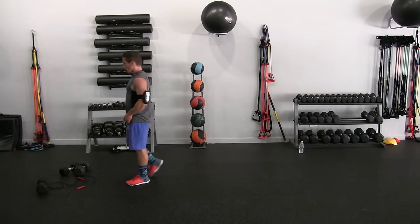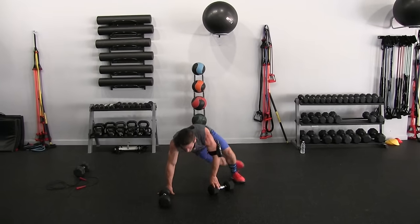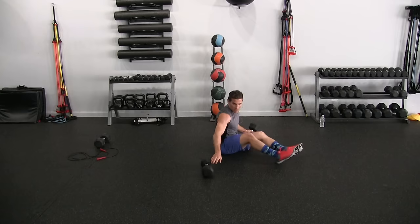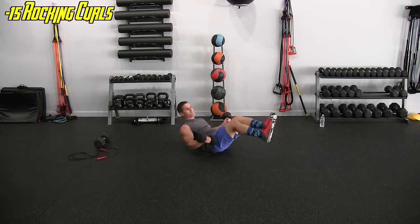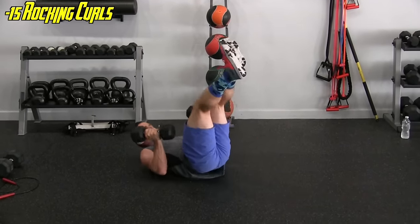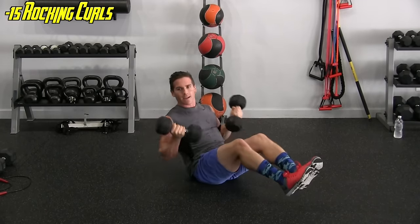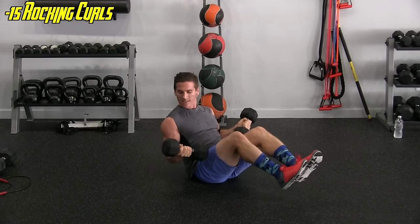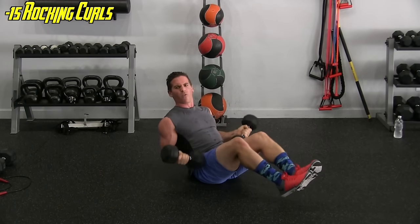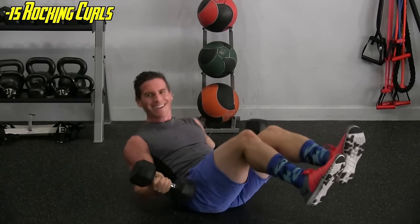Next is the roll-up with the curls — a little progression from our normal core exercise. As I'm rolling back, my biceps are engaged — it's like an isometric hold through the whole movement. One, two, three, four, five, six, seven, eight, nine, ten, eleven, twelve, thirteen, fourteen, fifteen — that was tough.